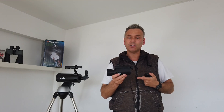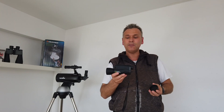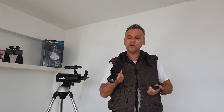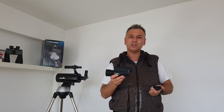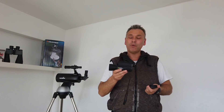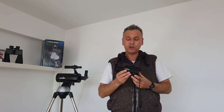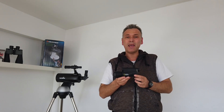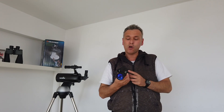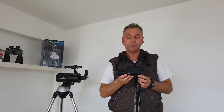The downside of this particular model is that there is no option, like there is on quite a lot of digital night vision these days, to insert a memory card. So you can't take photos and video of whatever you're looking at at night, which might be useful for security or general curiosity. That is a downside to this model. National Geographic themselves don't make night vision — this is a Bresser branded model, so you'll probably find this same model under the Bresser logo out there.